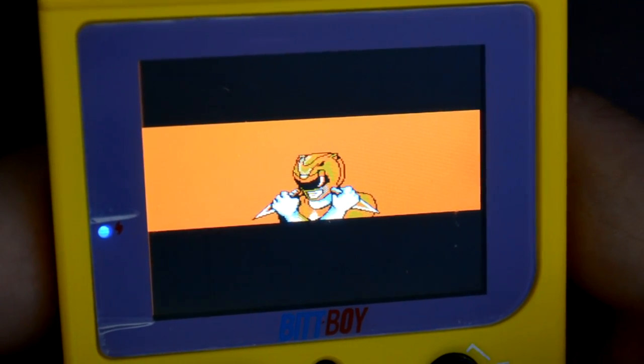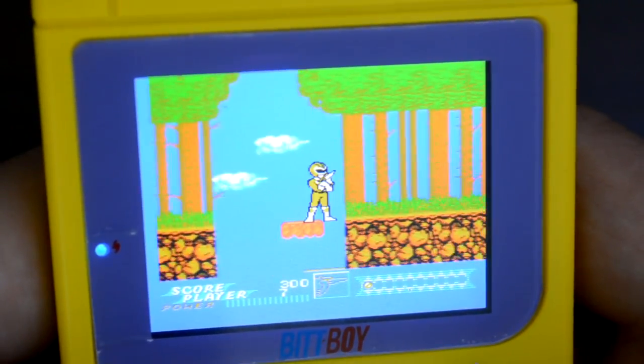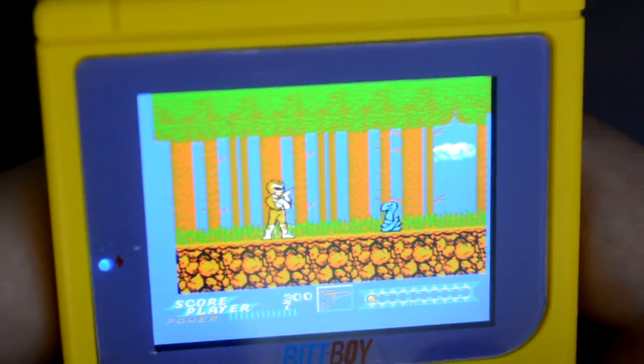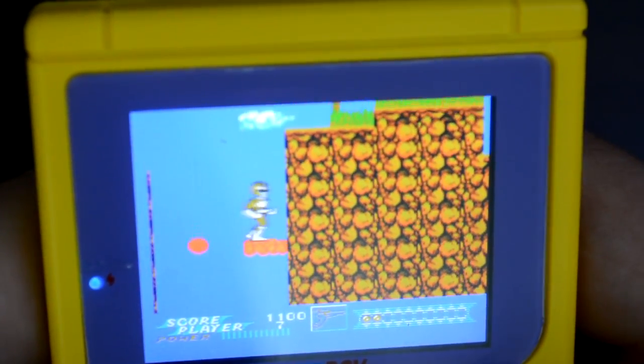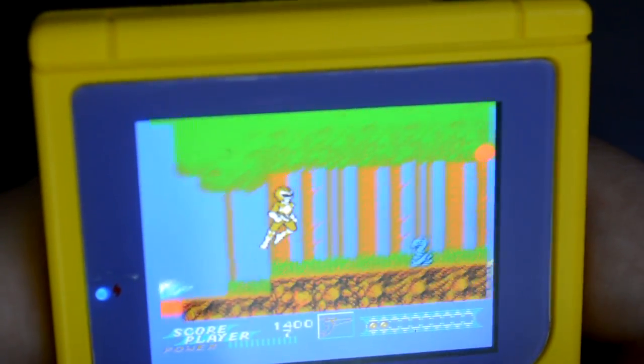The BitBoy itself is a pretty cool device. If you have extra time on your hands, or maybe you just want to slide a gaming console in your pocket, it's cool to hop into Mario, skip a couple of worlds, or try to speedrun the first world on a five-minute bus trip. But beyond all that, the BitBoy is for a specific type of person.